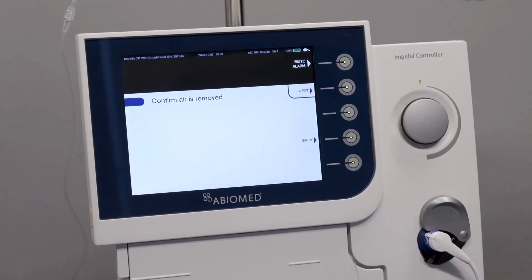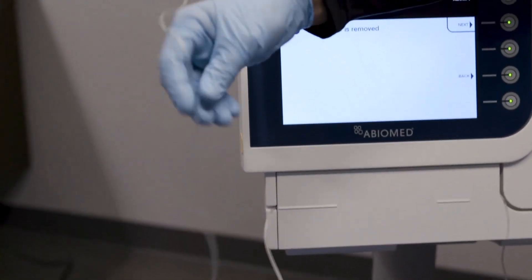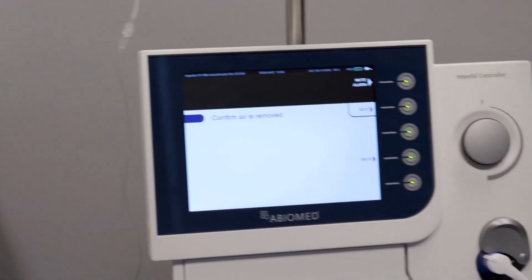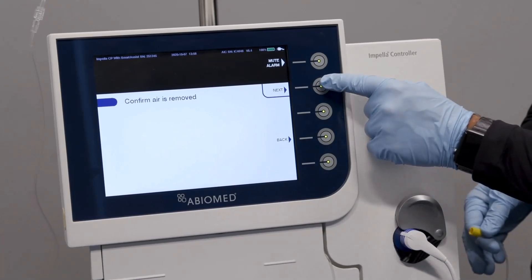Inspect the purge tubing and confirm that there is no air within the tubing. If air is observed in the tubing, press the back button to repeat the de-air process. Once confirmed there is no air, press next to advance to the next step.